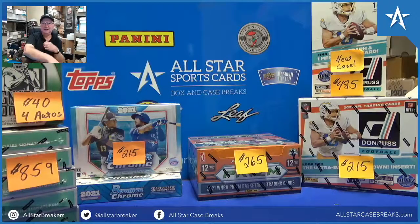We need a shirt that says 'Sonia, get the camera out.' That's why we love Bowman Chrome — you just never know.